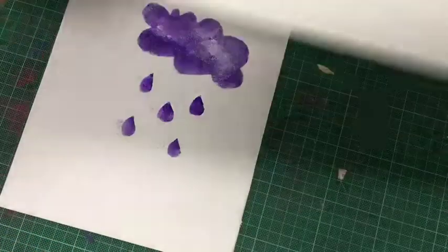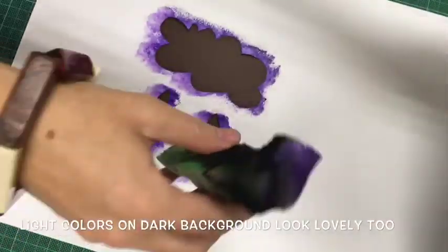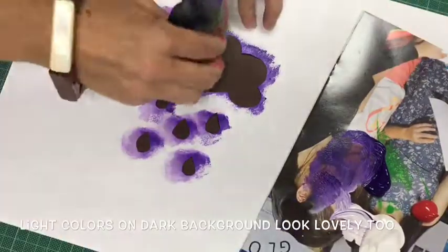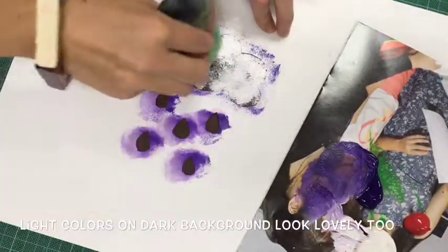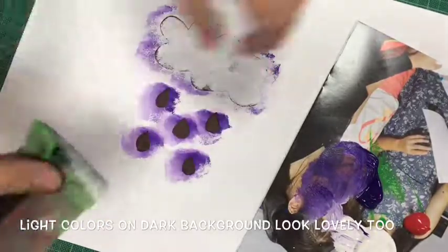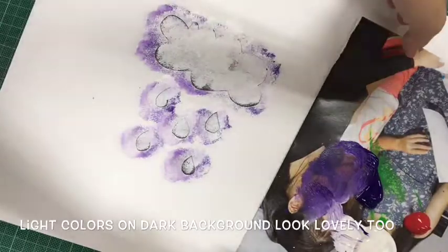Peel it off and voila, you have a stencil. Also it can look really nice on dark colours, so if you use white or another colour mixed with white, it can actually look pretty effective on dark coloured backgrounds — on blacks, dark blues, dark browns like this one.